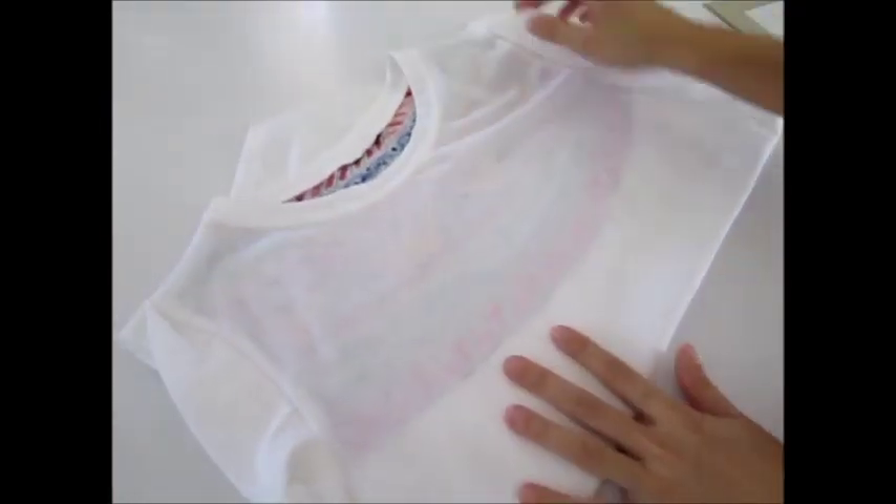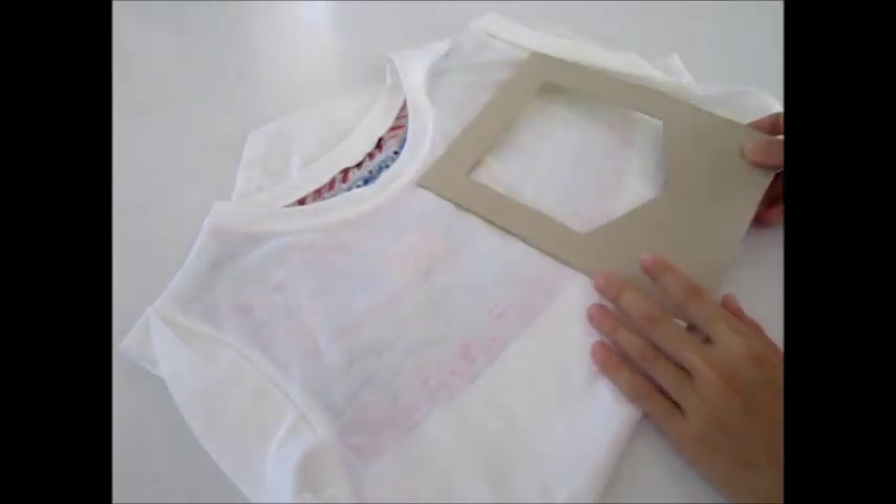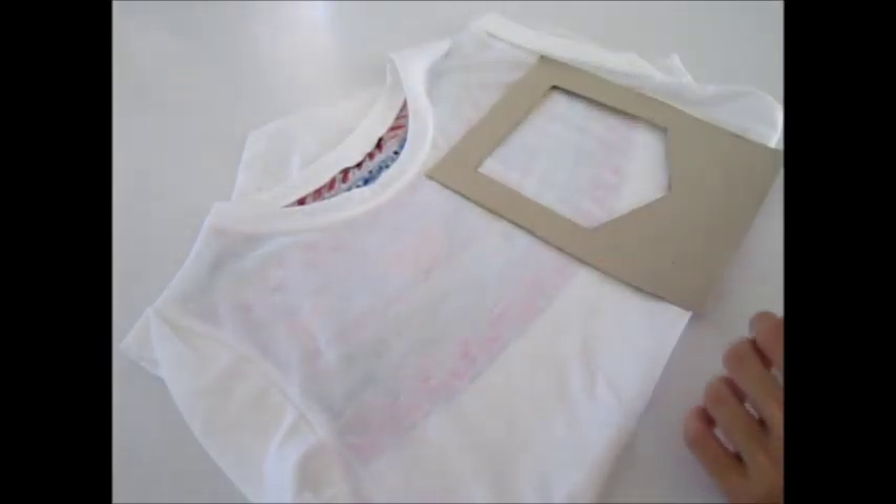Finally, I finished by painting a pocket on the front side.